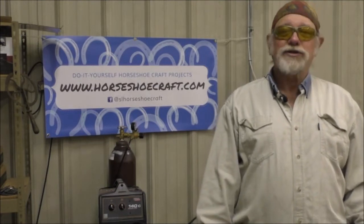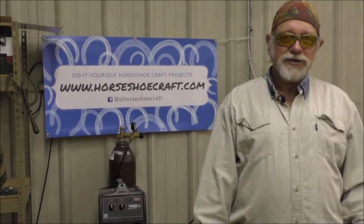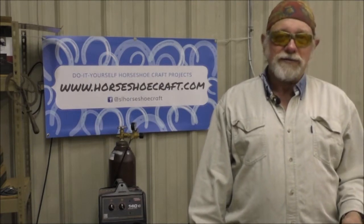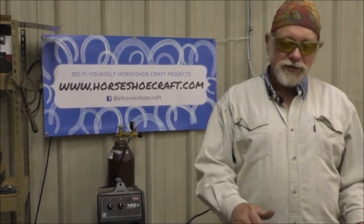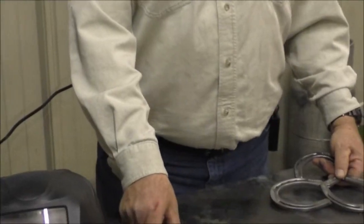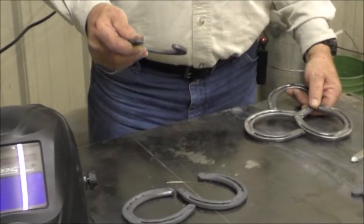Now today, Mother's Day is coming up. So here's a gift for your wife or mom — it's a trivet. It's so they can set their dish on it to keep it from getting the table hot. It's three simple shoes in the kit from Horseshoecraft.com.